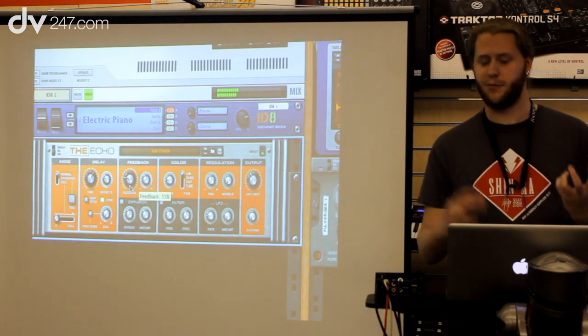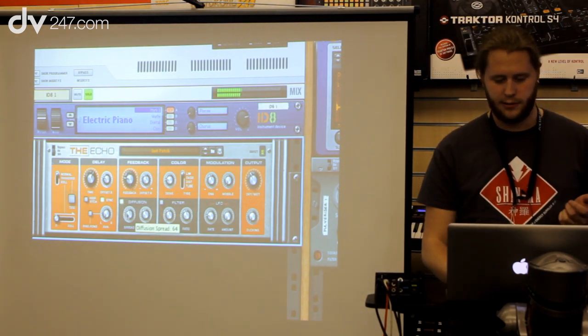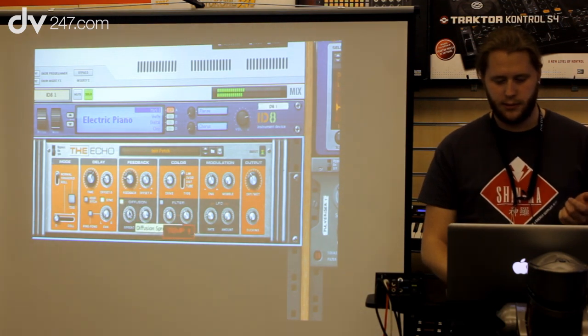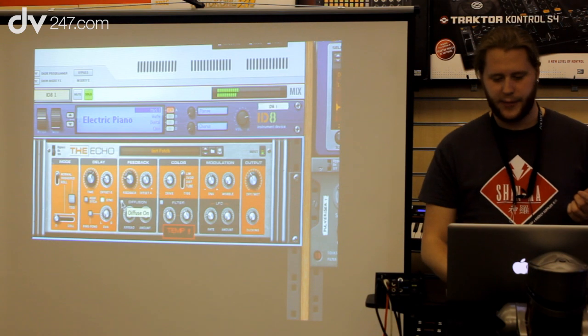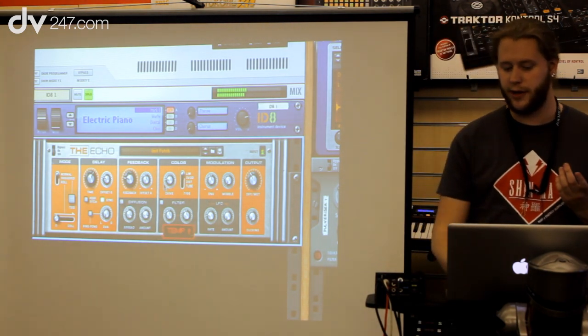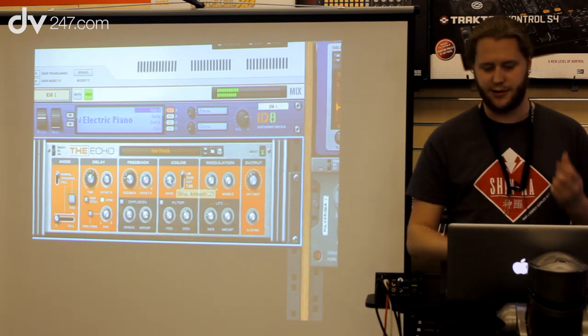It also has some diffusion, which makes it more like a reverb, which is really good if you want to widen the sound. It also has a distortion section, so if you want to add some color you can raise the drive. The standard setting is a really good sounding tape limiter to just add some presence.